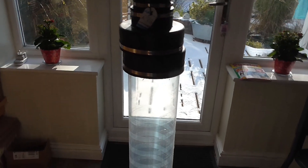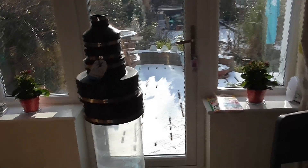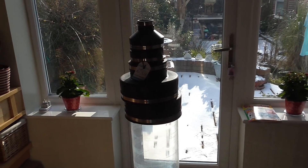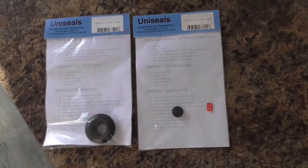The other thing I thought I would mention today - I don't know how many of you know about them - is uniseals. I'm sure some of you have heard about them, but for those who don't know, there are a couple of different uniseals.